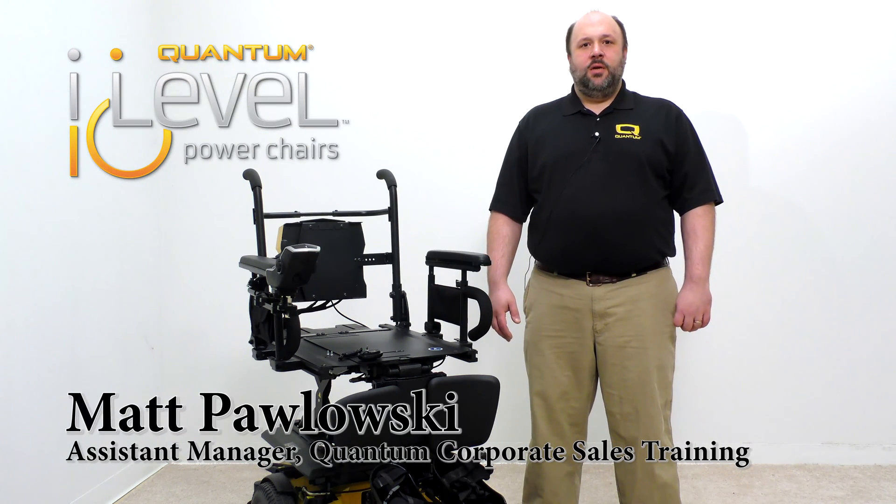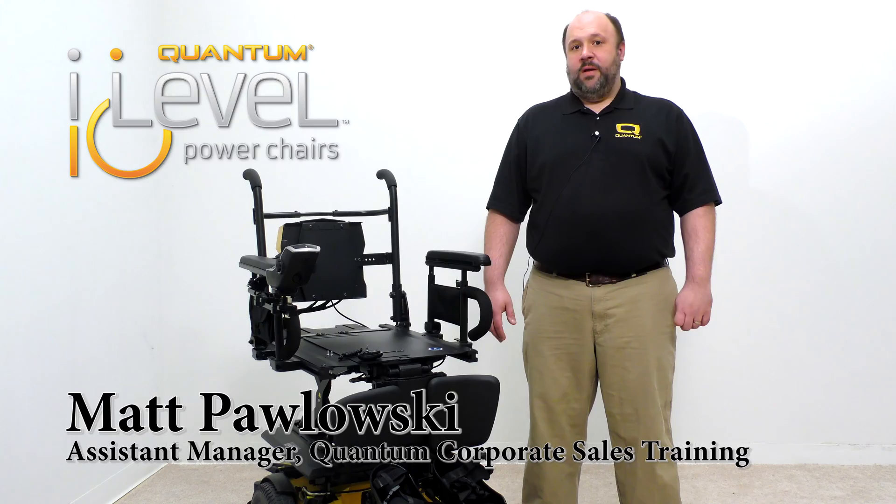Good morning, my name is Matt Pulaski. I'm the Assistant Manager of Quantum Corporate Sales Training at Pride Mobility, and today we'll be going over how to retrofit the automatic fender lights.